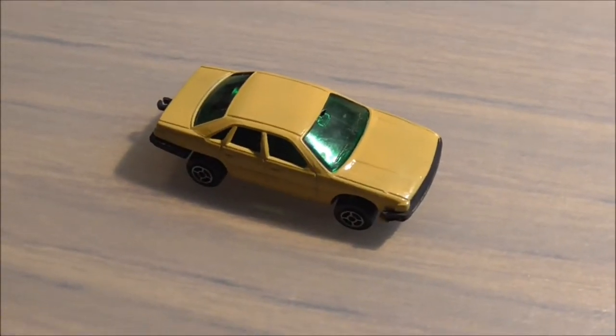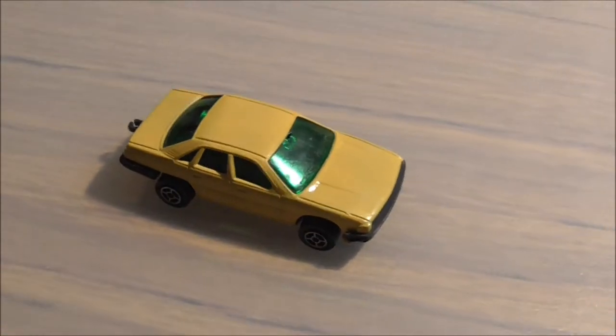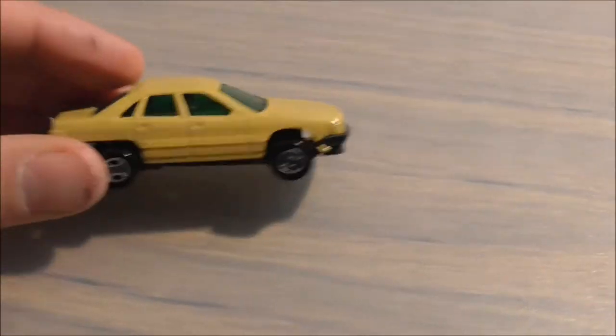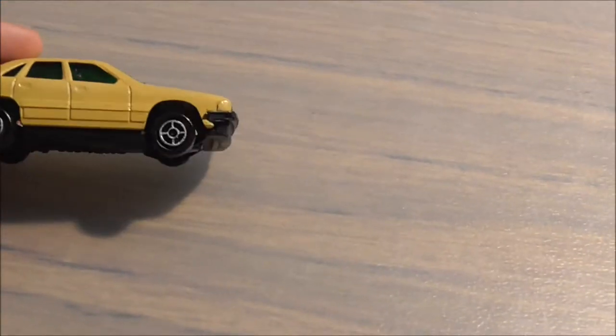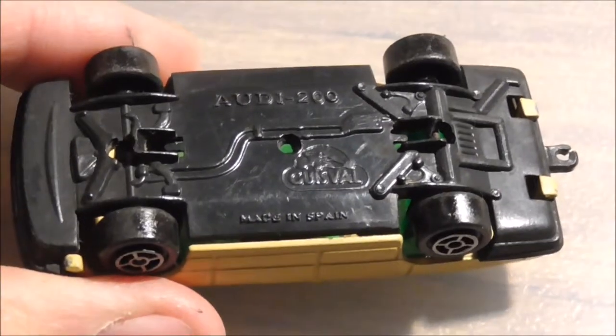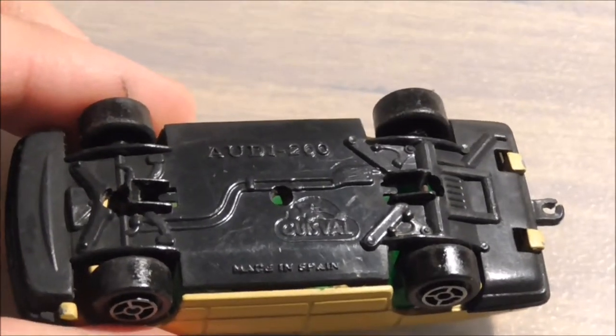Salut tout le monde, c'est BigGaming84. On se retrouve aujourd'hui pour la review d'un modèle miniature. Et aujourd'hui, il s'agit d'un modèle assez particulier. Il s'agit d'une Audi 200 de chez Gizval. Ce n'est pas courant comme véhicule. Une Audi 200 de chez Gizval, made in Spain, je le rappelle.